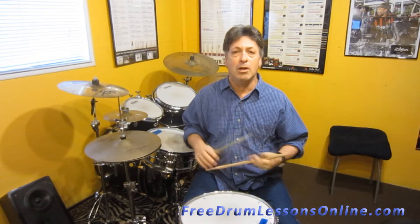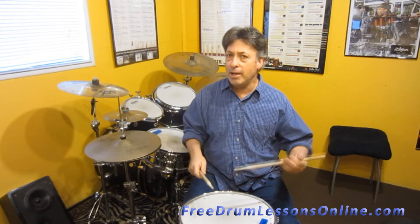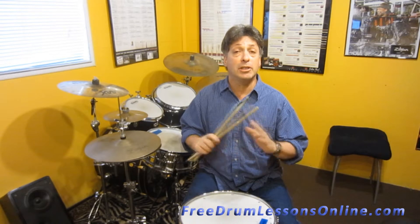So it's pretty easy. It's going to be right, right, left, left, right, left, right, right, left, left, right. And it's just going to keep repeating.